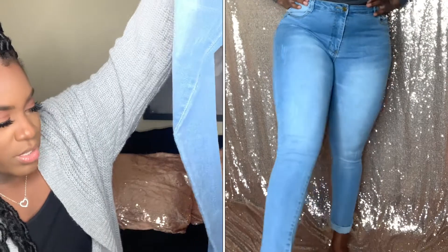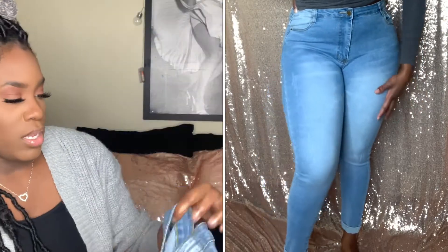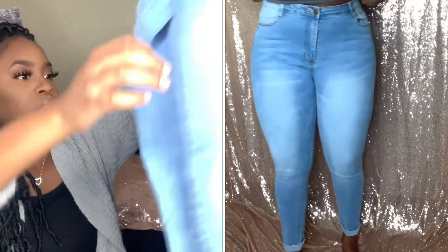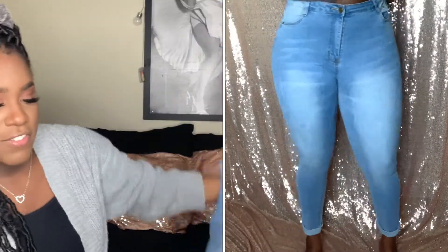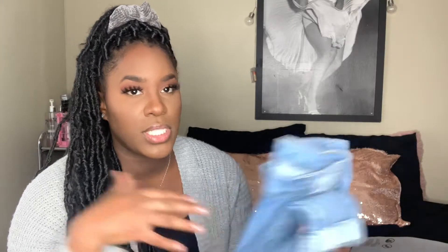The next pair is a light blue denim wash as well — a little bit lighter than the others, and a little different at the bottom. They don't go all the way down to my ankle. Same size, the 8/10, which is like a 9. I like the fit of these, but I don't like the texture. If you're looking for some cheap jeans, I would definitely get them. They're comfortable, and I feel like you will adapt to the texture.